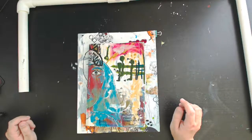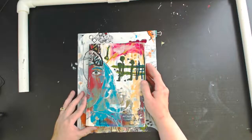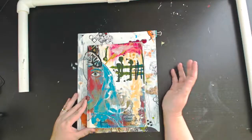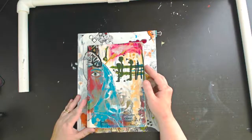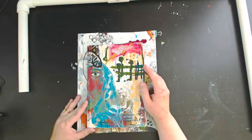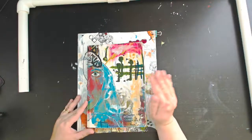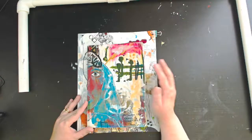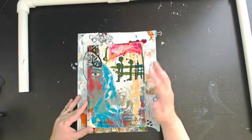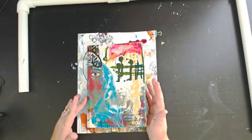Hi everyone, this is Christy with myscrapbookevolution.com. I know it's been a while since I've posted — I've been busy with my son who's homeschooling in his senior year, dealing with the holidays and all the fun things life has to offer. But I'm ready to start art journaling again, and I'm going to be participating in the Stencil Girl journal project. I'm not paid by Stencil Girl — I'm just doing this for fun with a few of my artistic and creative friends.